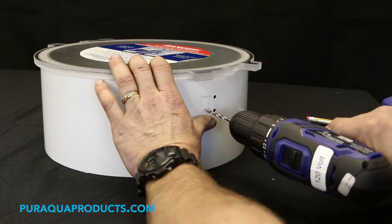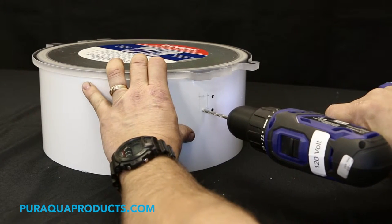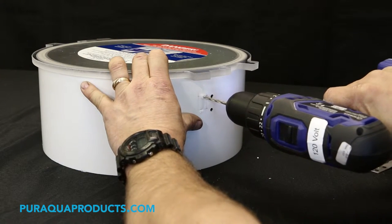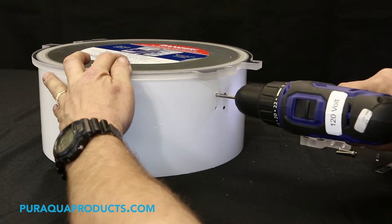Step 5: Position the drill a quarter inch from the existing holes and drill new holes with the 5/32 inch drill bit. Step 6: Tap the new holes using the 10-32 tap.